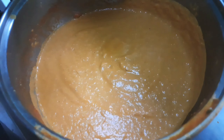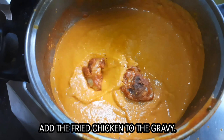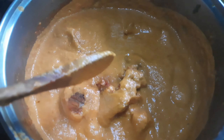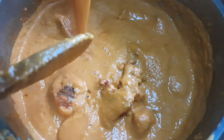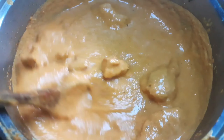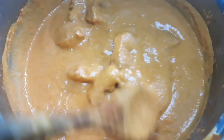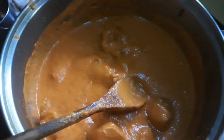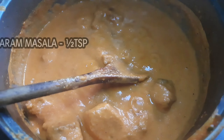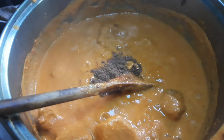Now we are going to turn the flame on and bring the chicken in. I'm going to strain the gravy into the pan. You have to adjust the thickness of the gravy — it should be thick. Add the chicken into the gravy.